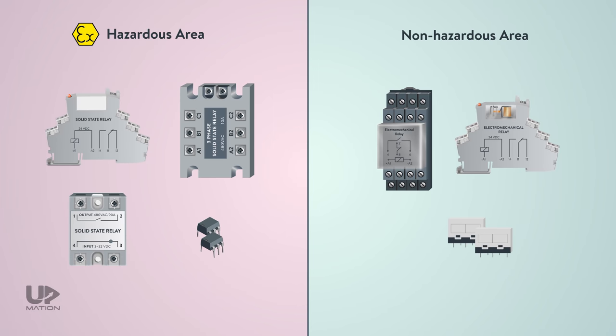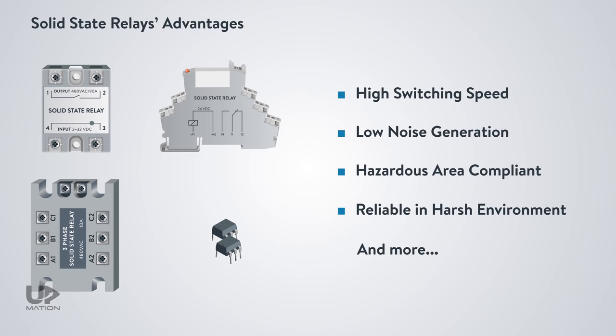In a hazardous area, you have to use the SSRs, because the generated sparks from an EMR switching could be very dangerous and lead to an explosion. Due to all of these advantages and so many more, we believe you'll see the solid-state relays more and more over time.